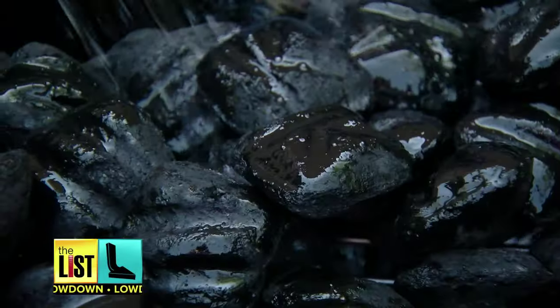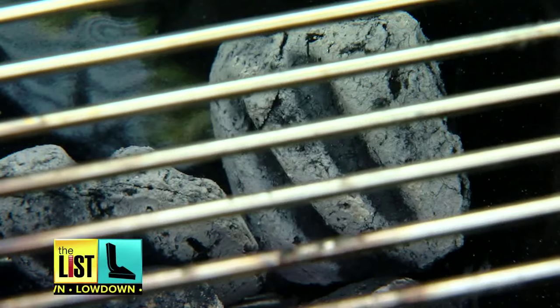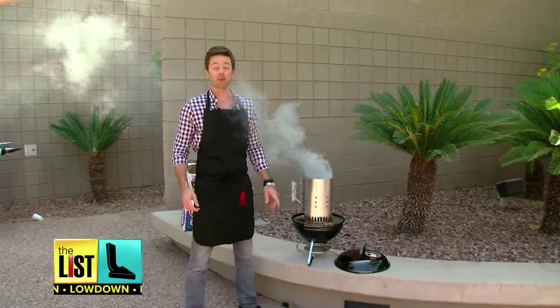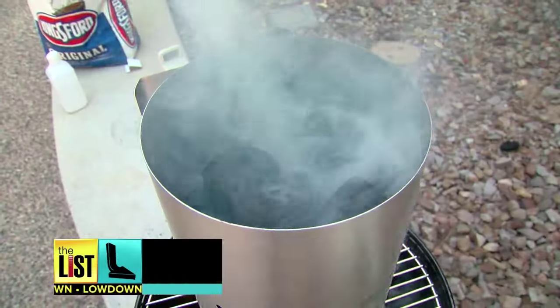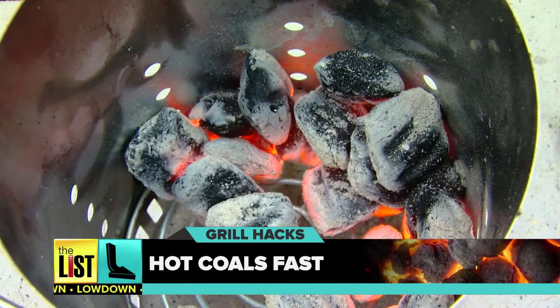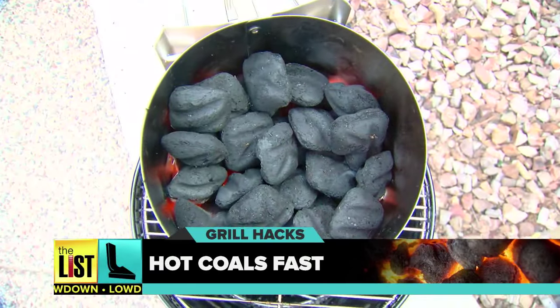And finally, a trick for charcoal grills. Most of us make the mistake of cooking before the charcoals are red hot. But experts swear by the charcoal chimney. This gizmo, that's around $10, allows more air to feed the coals, getting them hotter faster.